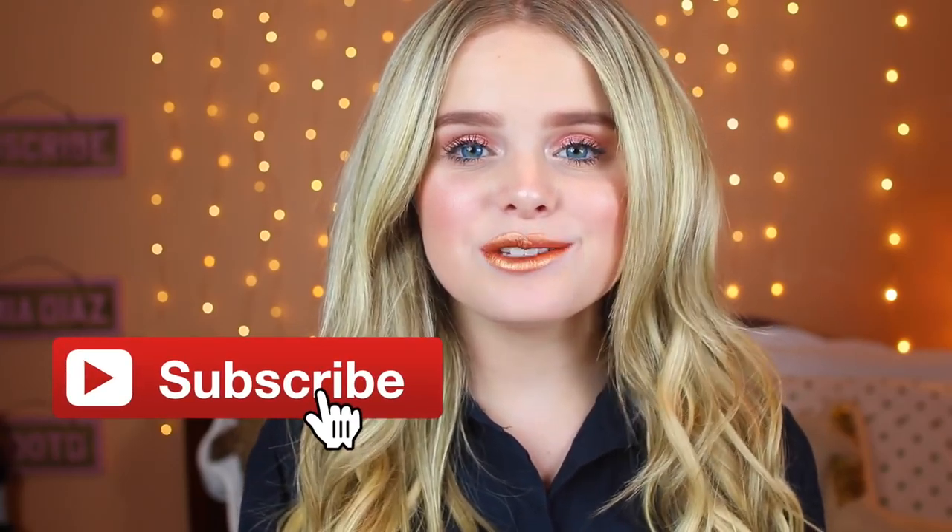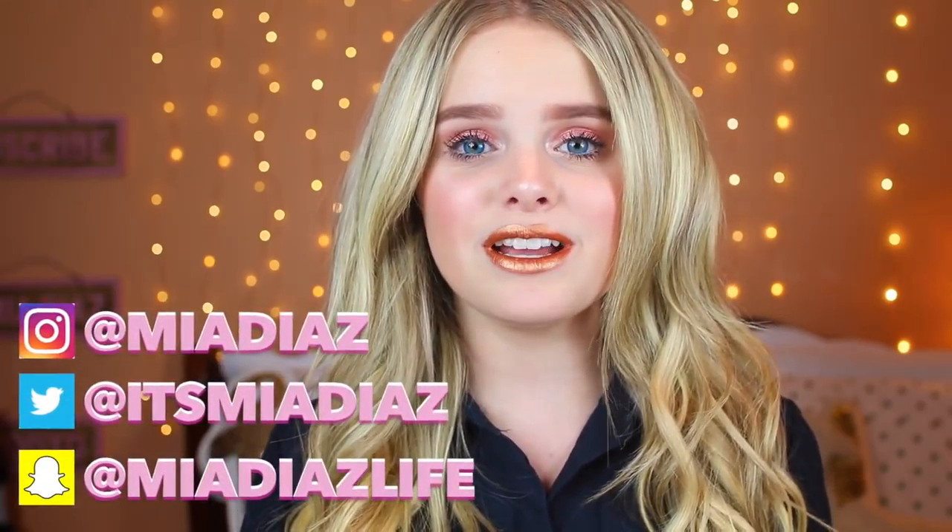Hey guys, it's Mio. Welcome back. If you're new to my channel and would like to become part of the family, then please subscribe. I did open a P.O. box and every Friday I will be doing a video on all the fan mail I get sent. So stay tuned for that.